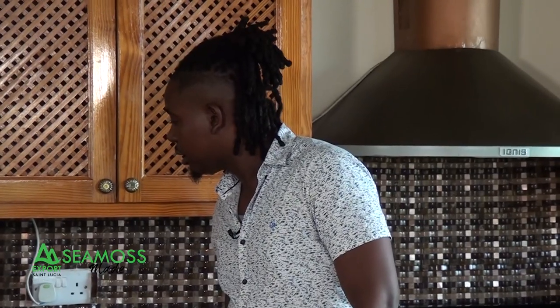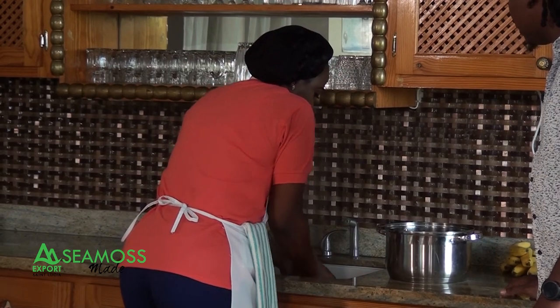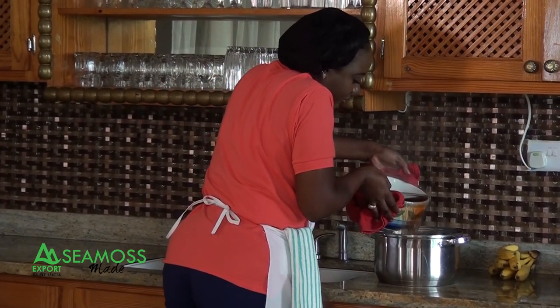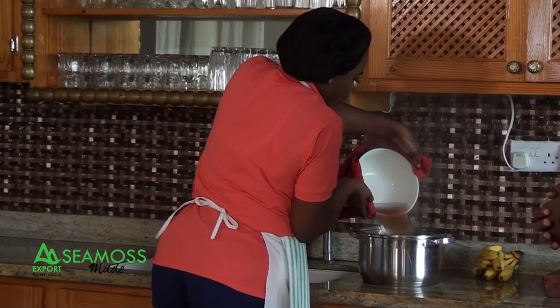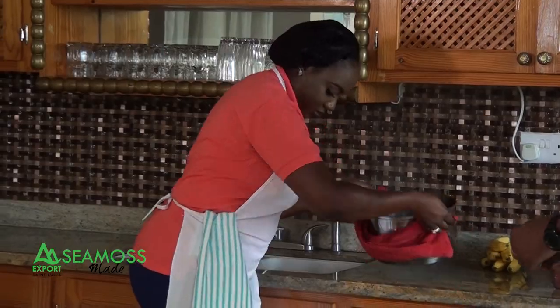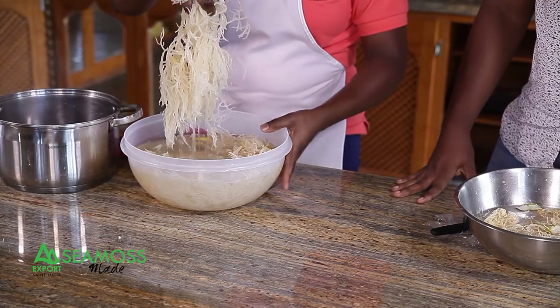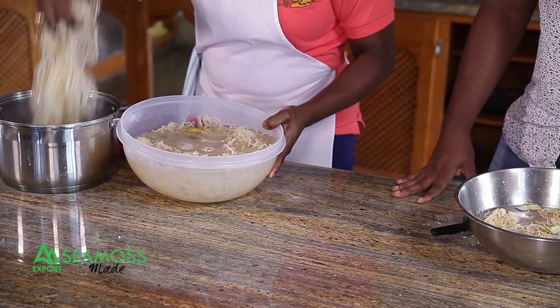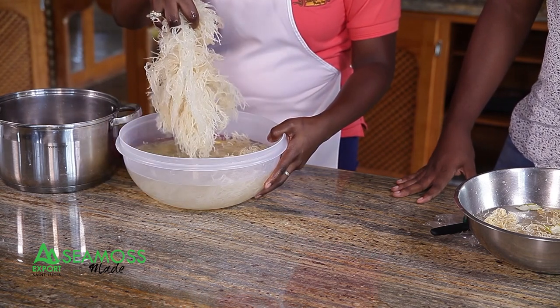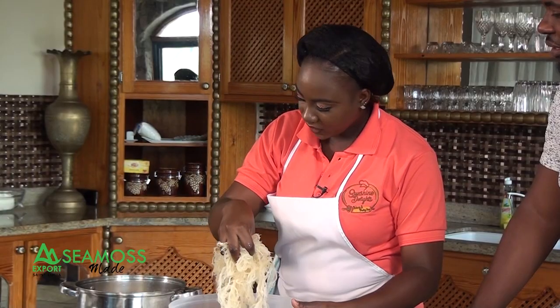After the spices are boiled, you strain them off, add the liquid back to your pot, and then add the CMOS that has been soaking for 12 to 24 hours. You simply take your CMOS and add it in. Then you let it soak for five to ten minutes so it takes up all the flavor.